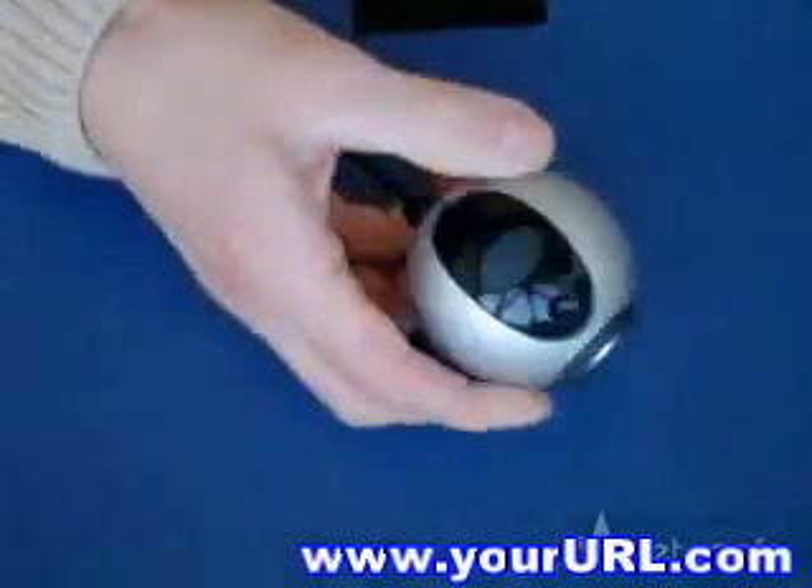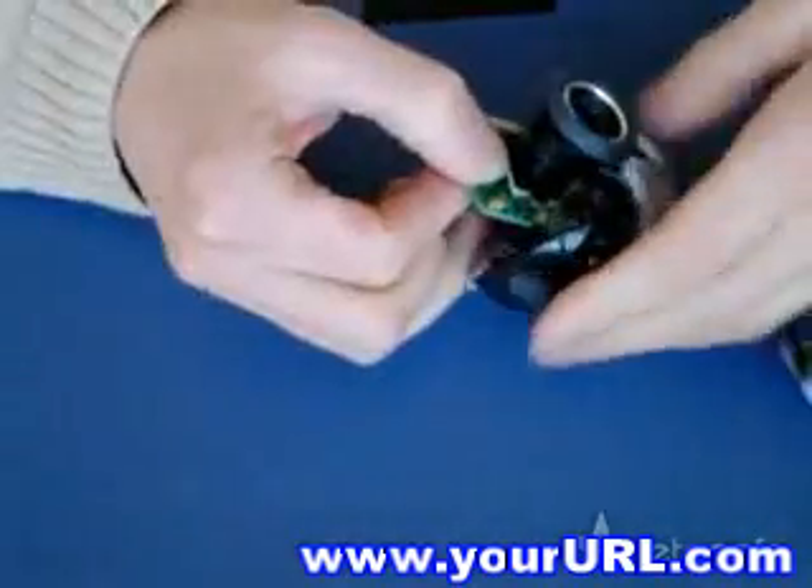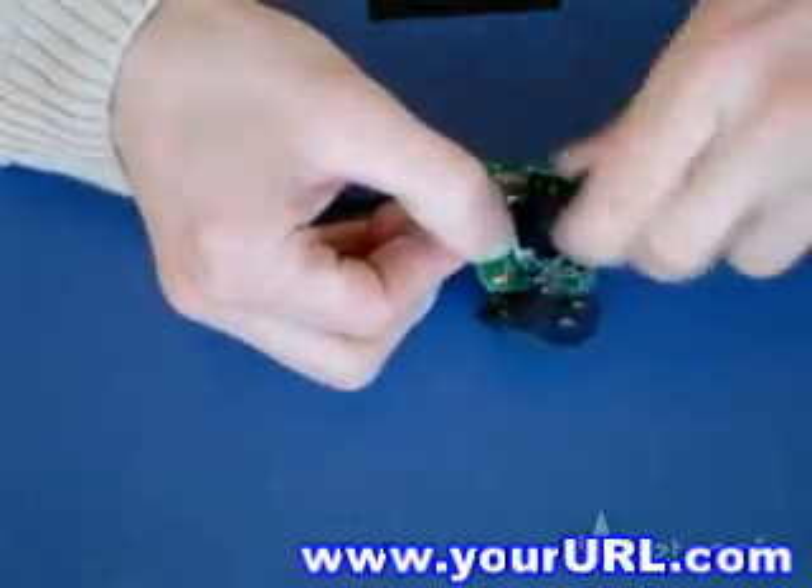First you take the webcam apart. I use the Logitech QuickCam 4000. Take it apart until you're left with the PCB and remove the lens by unscrewing it.